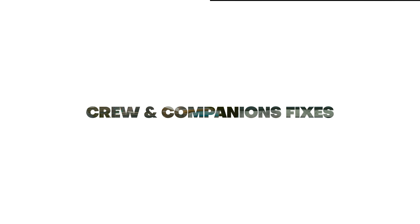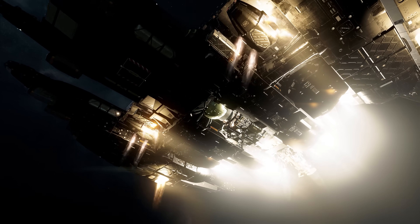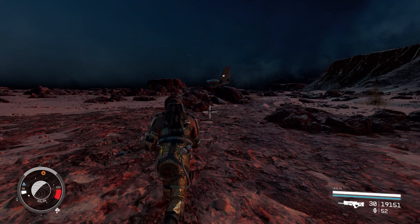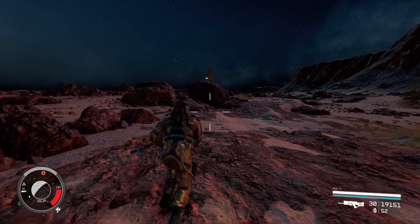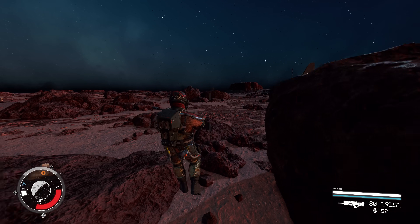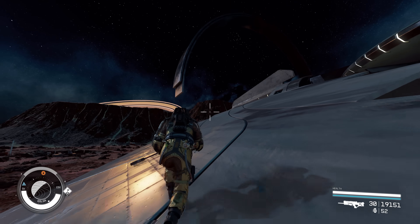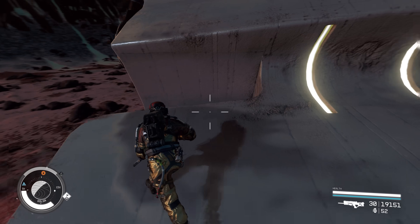Starfield update 1.9.47.0 is now live on the Steam beta, where it's going to be ironed out, and it should go live in a couple of weeks. So before I get that inevitable question — is it live yet for console? No, not today. Now the rather bothersome bug where crew and companions would all crowd up around the bridge hatch and cockpit after fast traveling to your ship has apparently been sorted out.